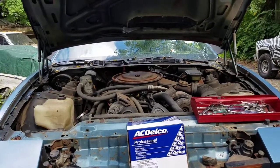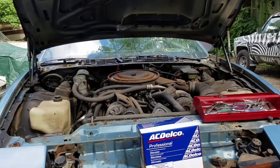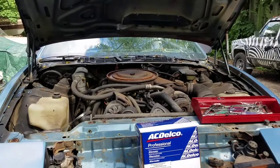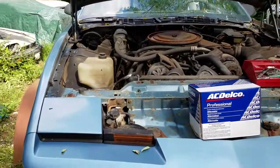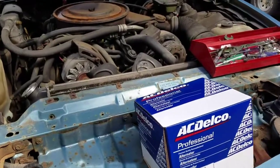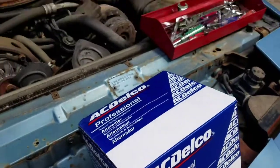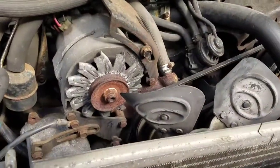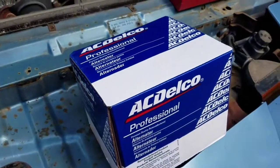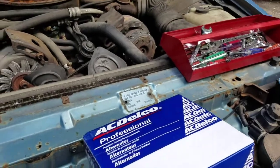Hey everyone, TFD back here, and this is part two of the 1982 Firebird restoration. We have a 305 V8 in this 1982 Firebird. In this restoration video, I'm going to be replacing the alternator in exchange for a 70-amp alternator.